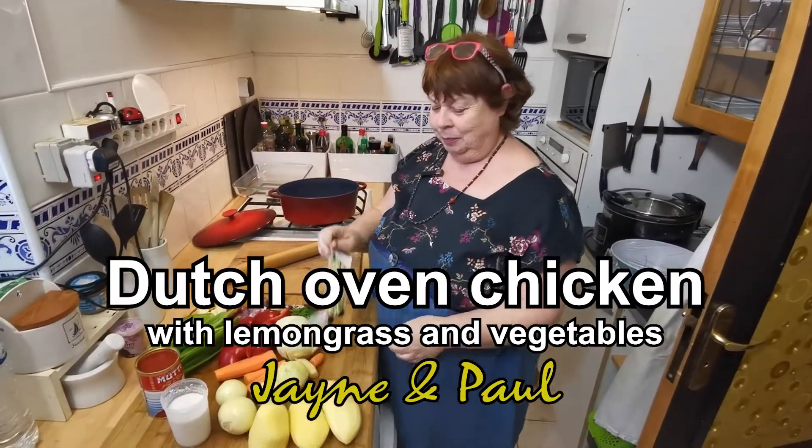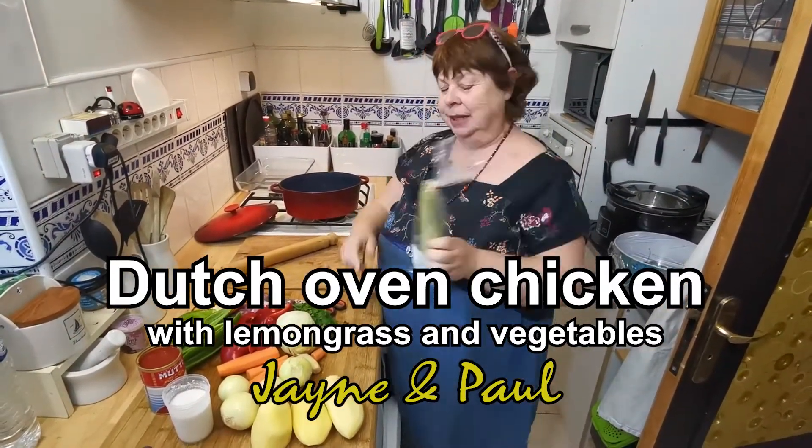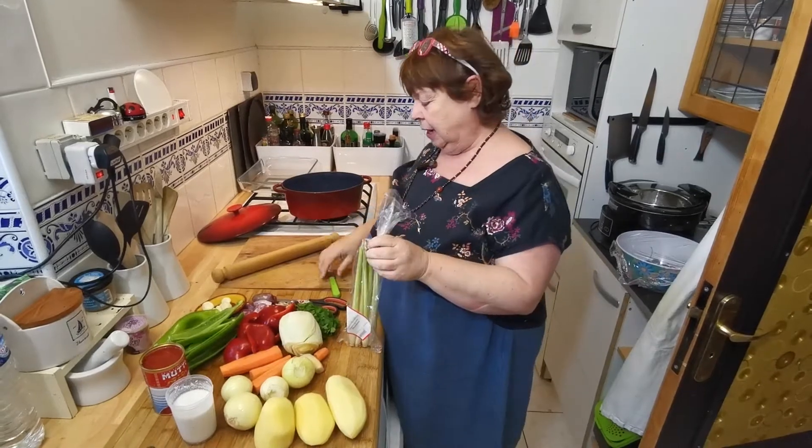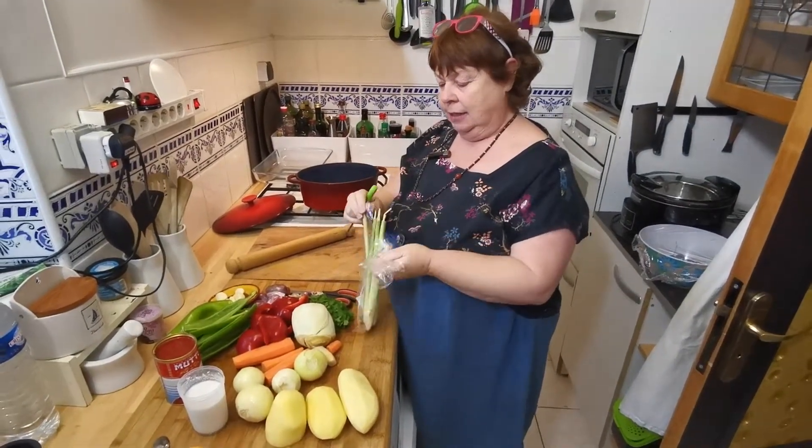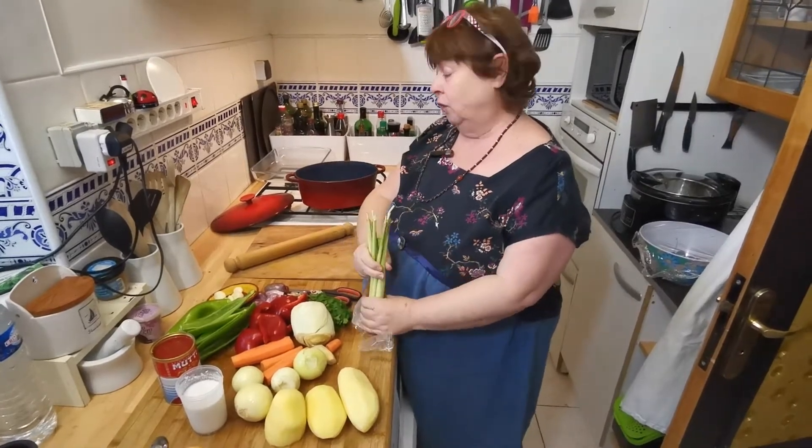It's nice to be back because Paul found this. It's real Thai lemongrass. It's quite rare around here and this is just a celebration of it.